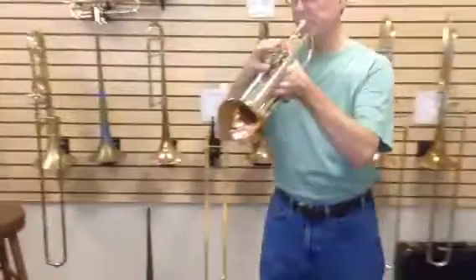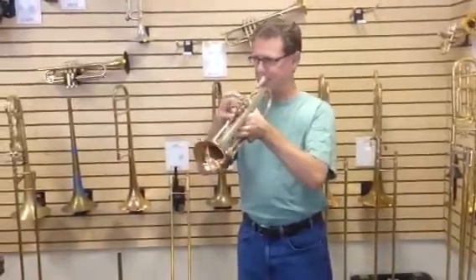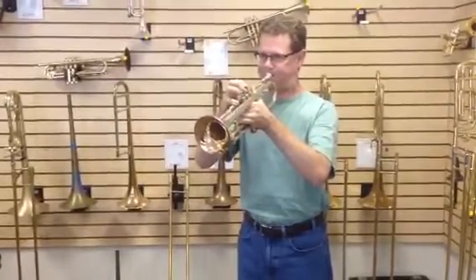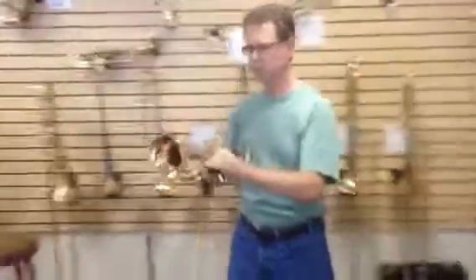Pretty horn. Yeah. That sounds great — that's a nice sound more too.